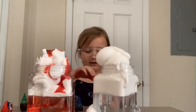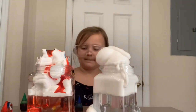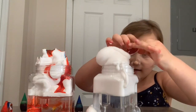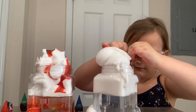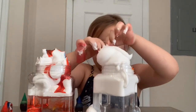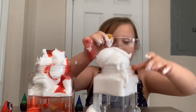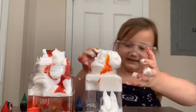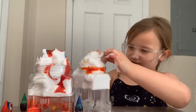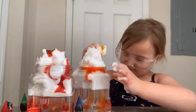Next, you can do it on the second jar. Maybe I put a little too much here. Oh! It's going! So cool!